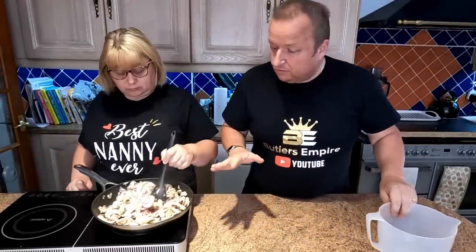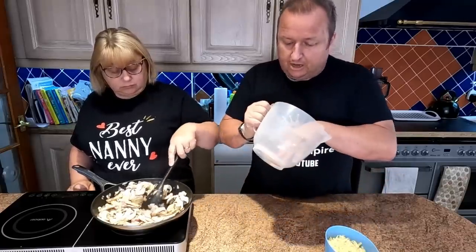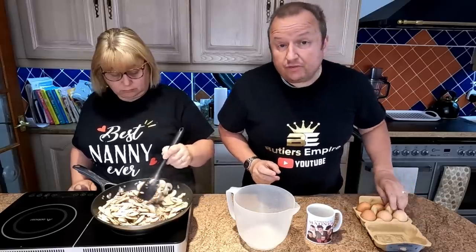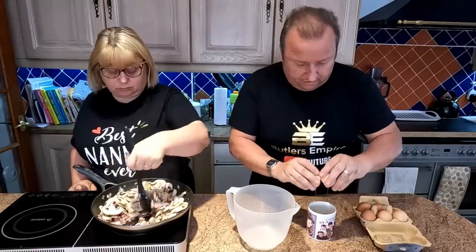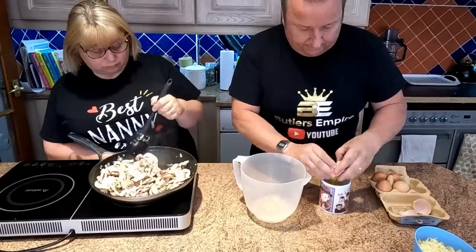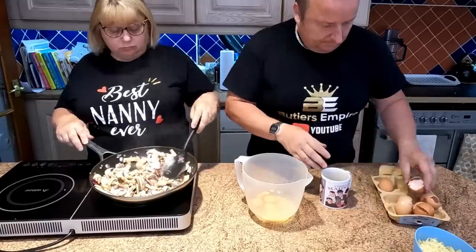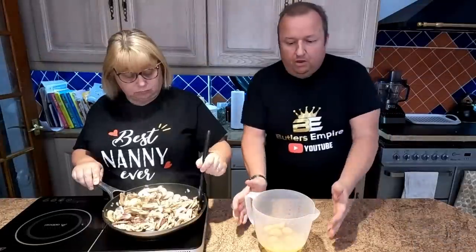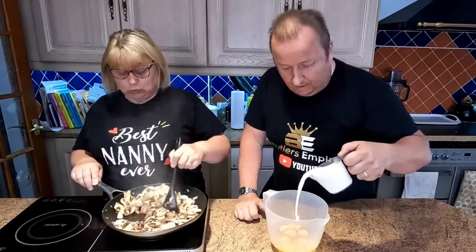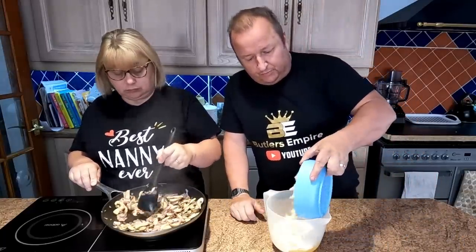Time for me to get involved. While Sharon's just gently stirring and reducing that, the rest of the ingredients I'm going to put into a large jug. We're going to go in with the six eggs. I'm not going to crack them straight in — sometimes you do get a dodgy egg — so I'll crack them into a cup first and then put them into our mixing bowl. Six eggs in. I'm now going to pour in our 200 millilitres of single cream. Then in goes our mature cheddar cheese, which has been grated.